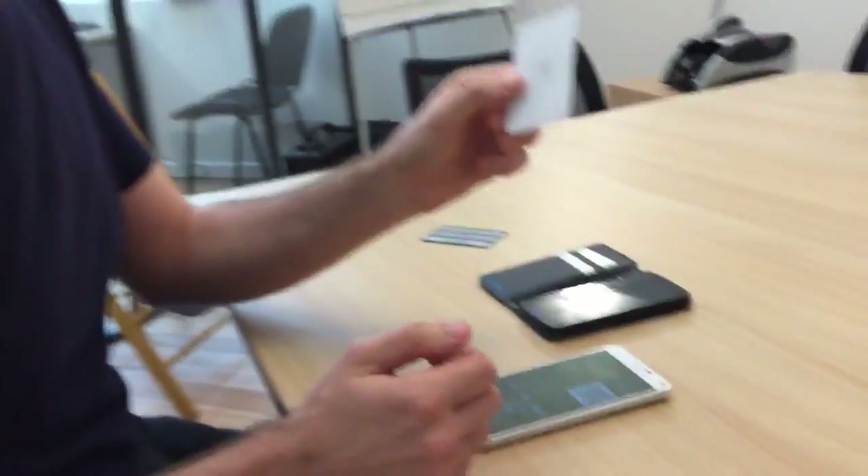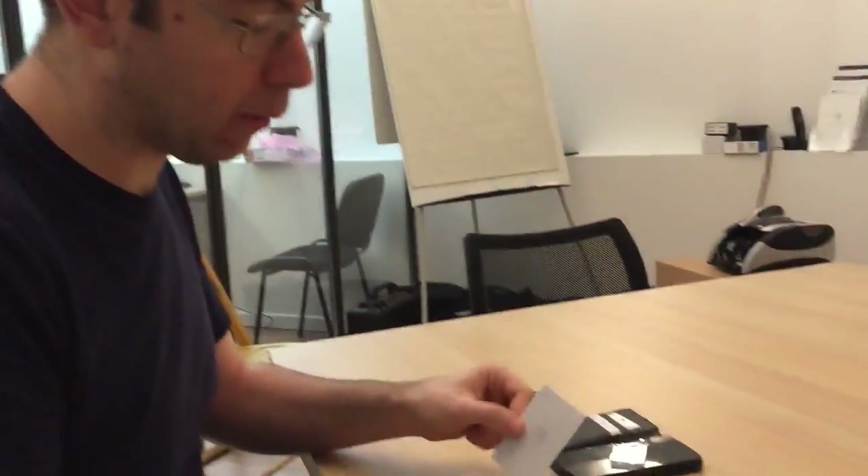That was the demonstration of Ledger Unplugged, our NFC hardware wallet working with Mycelium. Thank you.